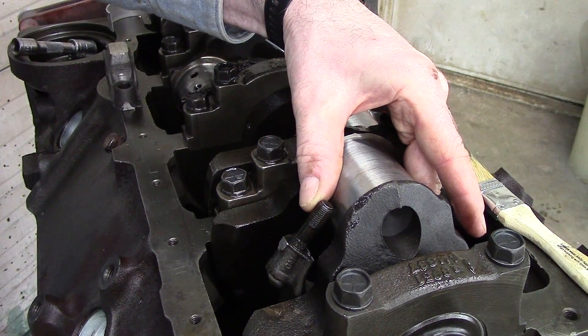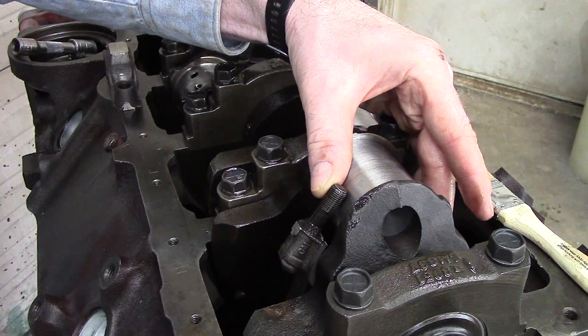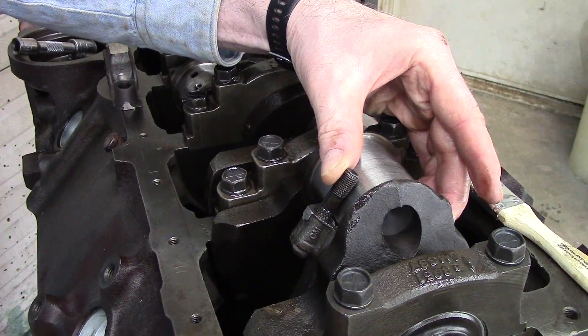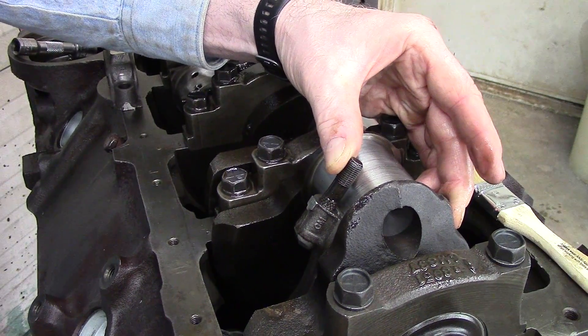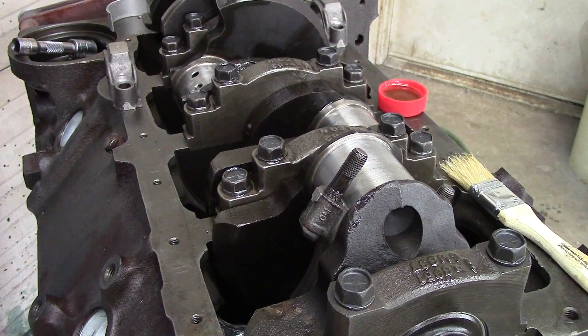If you keep the side closest to you clear so it doesn't touch and it's within an eighth of an inch, the other side won't be touching either. Bring it up until it sits tight — you'll hear the difference in sound when it gets there.